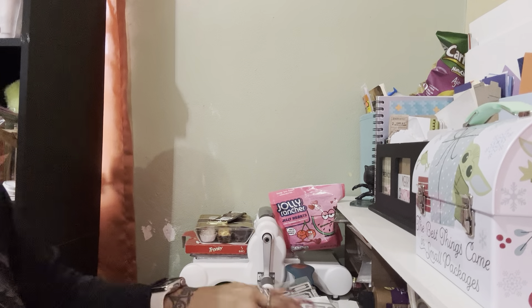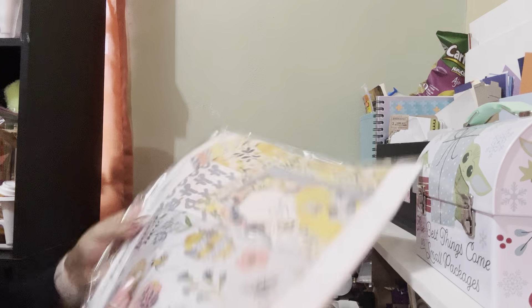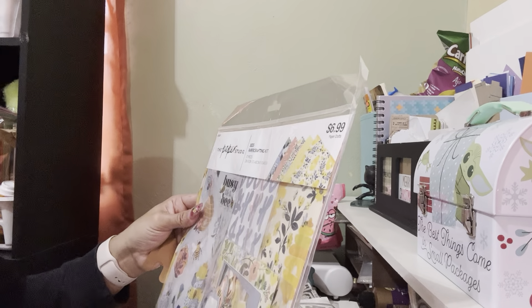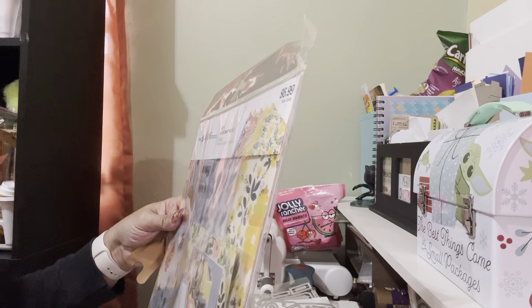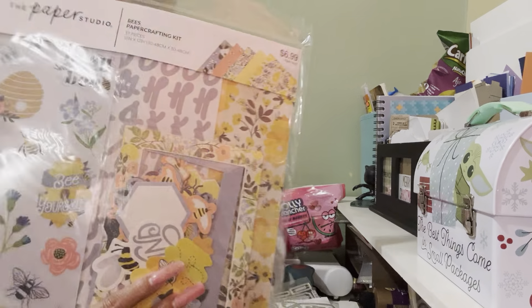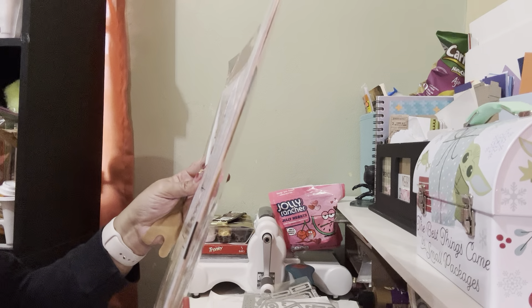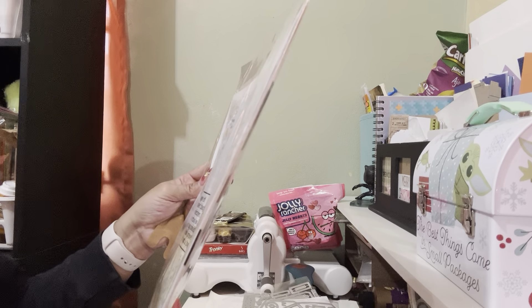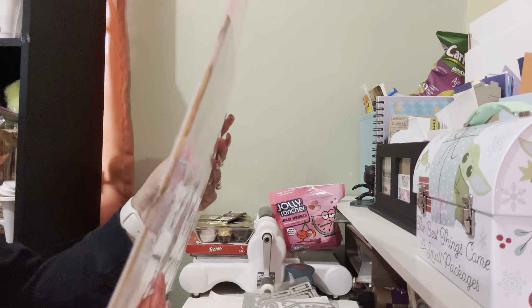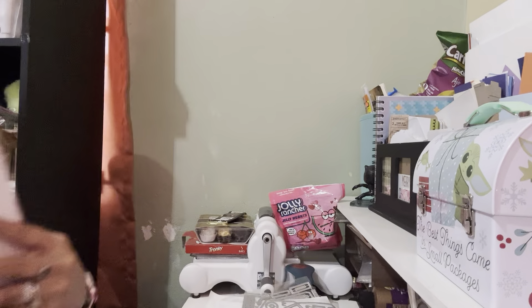Then I went for this Paper Studio collection for $6.99 — it's called the B Paper Crafting Kit. This one comes with ten 12-by-12 sheets, one sticker sheet, one alpha sticker sheet, and 25 die cut shapes. It was $6.99, so I got that one.